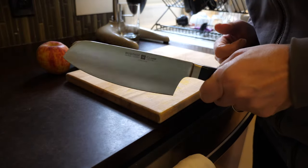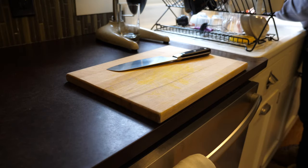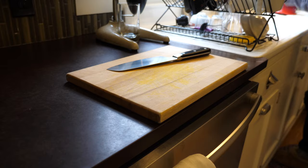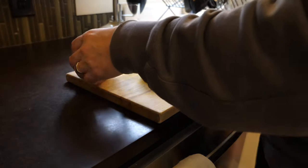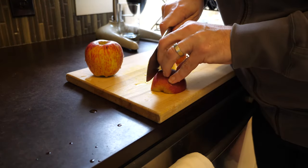Today we're going to make Apple Shrub. Howdy folks, welcome to the channel. Apple Shrub is pretty much like making any shrub, but I'm going to go over it just in case you're new here.